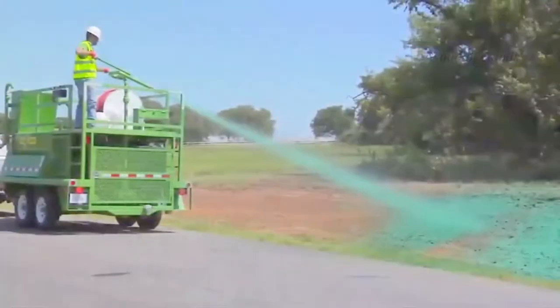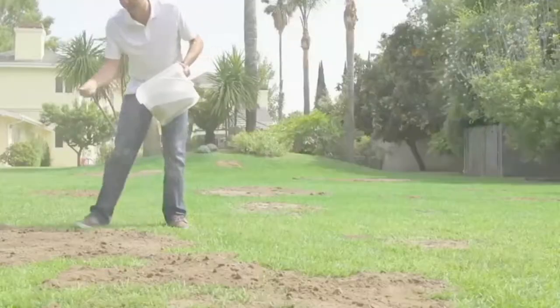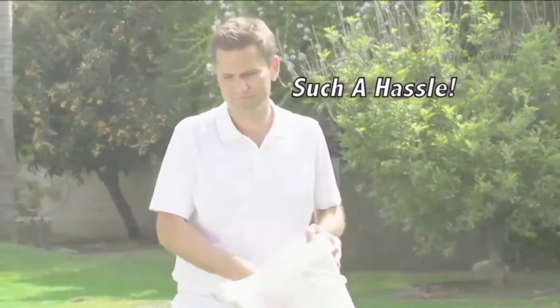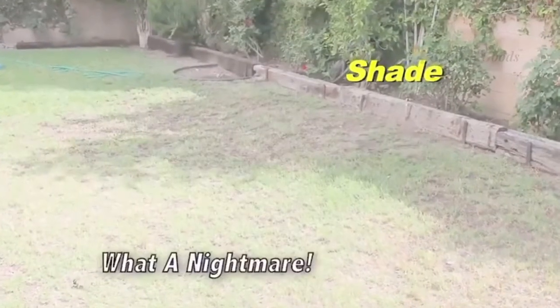Back in the 50s, sod farmers invented hydro seeding as the easiest way to grow beautiful grass. But you're still doing this. You want a great looking lawn, but have dry spots, dog spots, high traffic areas, and shade. What a nightmare.